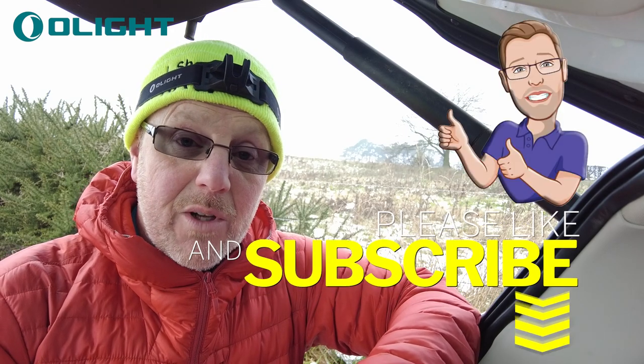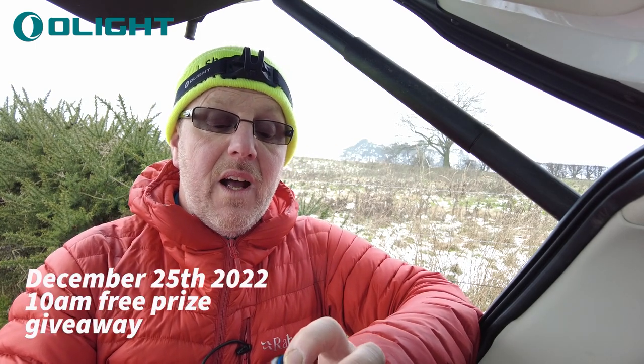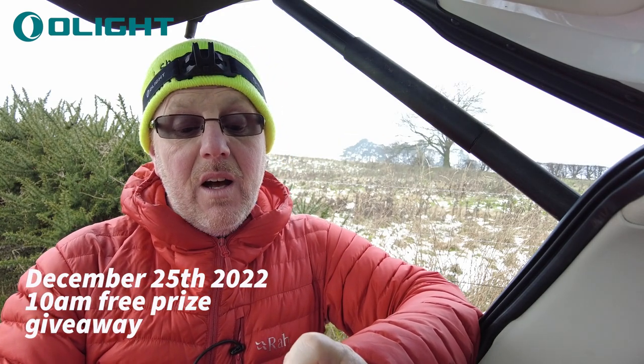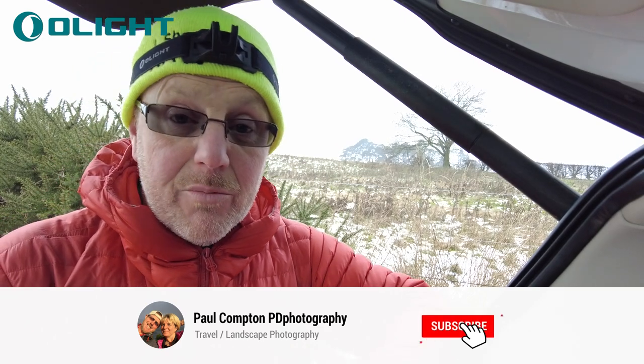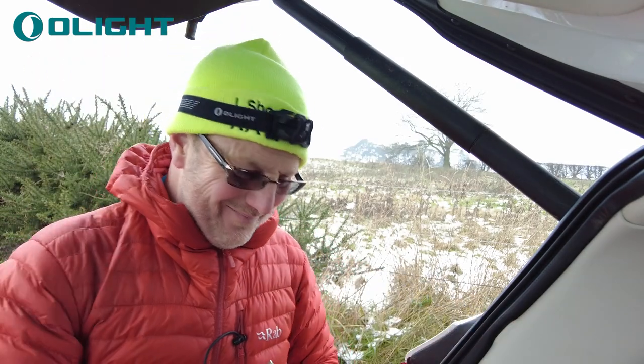Thanks for watching — don't forget to like and subscribe and give us a thumbs up. I've done lots of Olight things — if you want a decent, very bright torch, these are the company to look at. Olight are giving away a torch, so be in my Christmas giveaway on the 25th of December at 10am. Put your name down and you might get yourself a brand new torch for free. I'm also giving away a Perrön 2 — the bigger one that was sent to me last year — so if you want one, get on the Christmas giveaway.